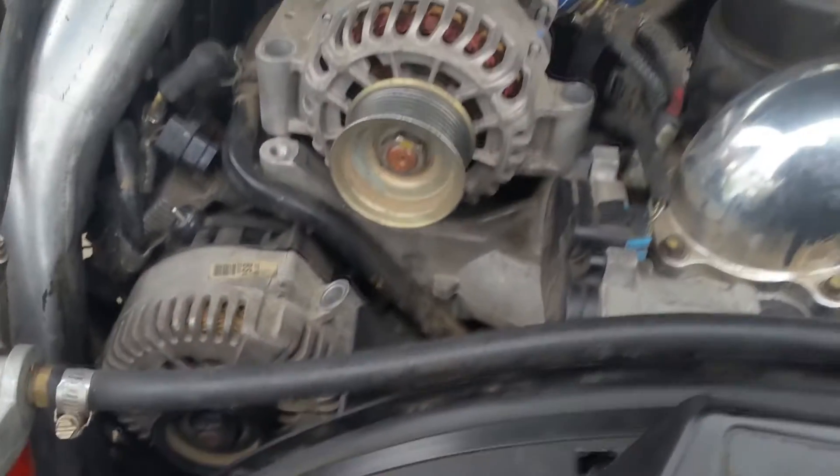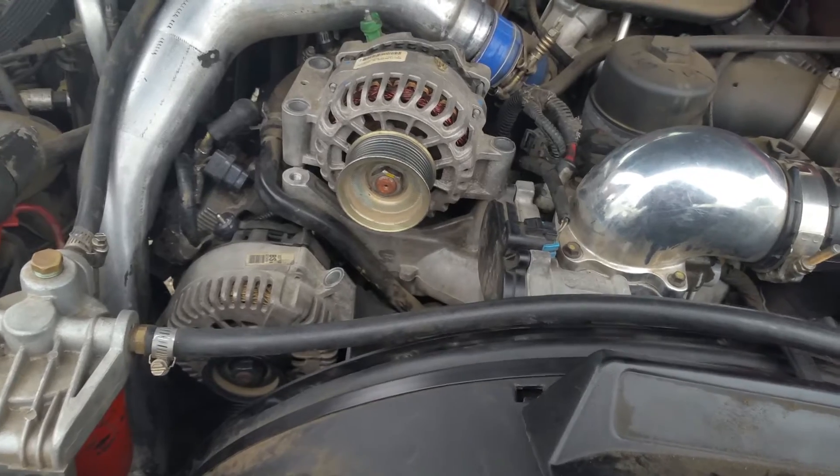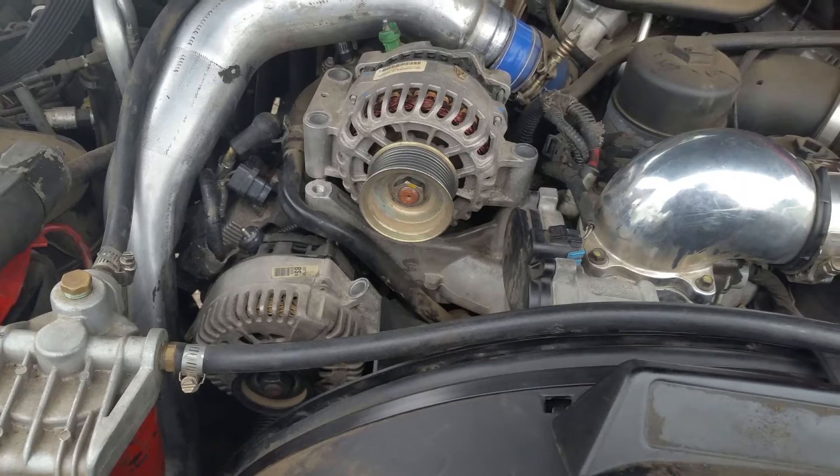This is a tutorial on how to change dual alternators and serpentine belt tensioners on a 2004 F350 6.0 turbo diesel.